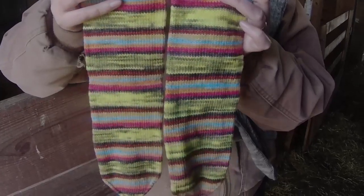Bill cranked these on his circular sock machine, and then I added heels, toes, and gloves.